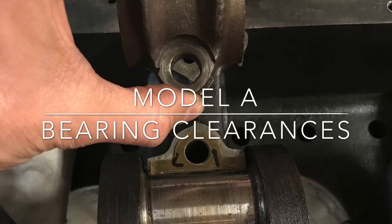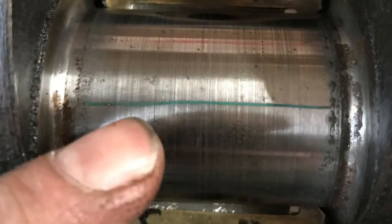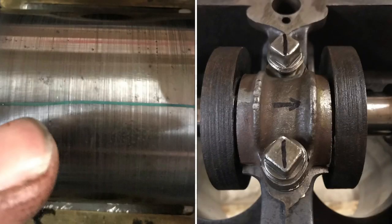Hello, this is Ryan Burkhardt and today I'm going to talk about Model A bearing clearances and how to measure them. First you want to make sure that the surface you're going to measure is clear and free of dirt. Then you're going to put a strip of plastic gauge across it, put your bearing cap on and torque. Once you remove the cap, you'll be able to compare to the plastic gauge strip. This will indicate the approximate clearance that you have.